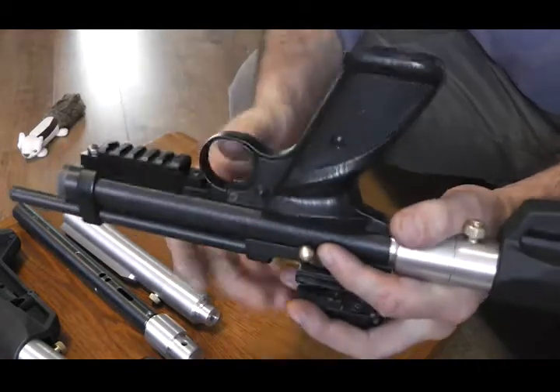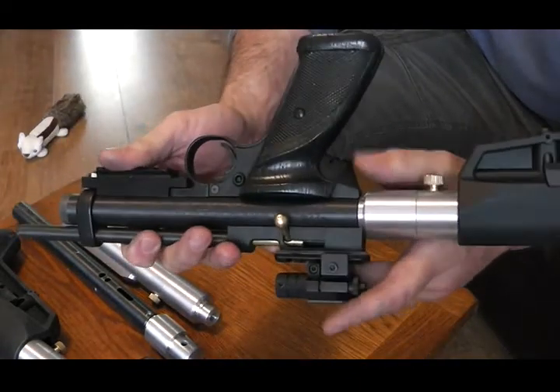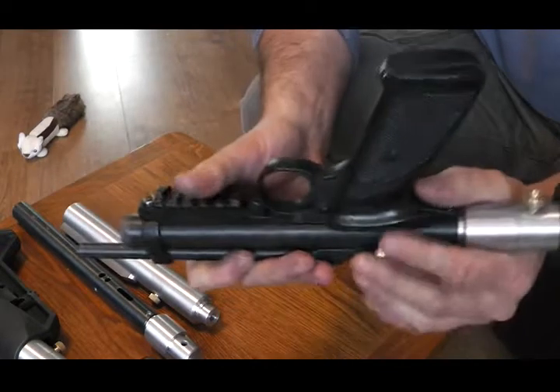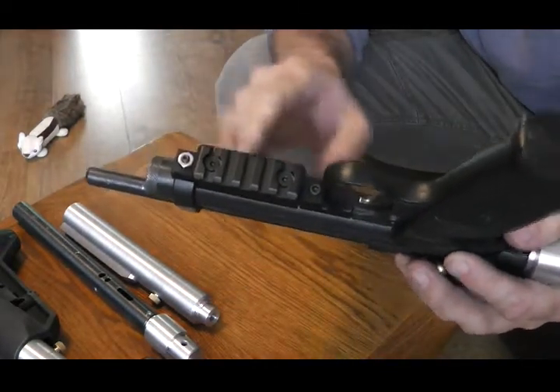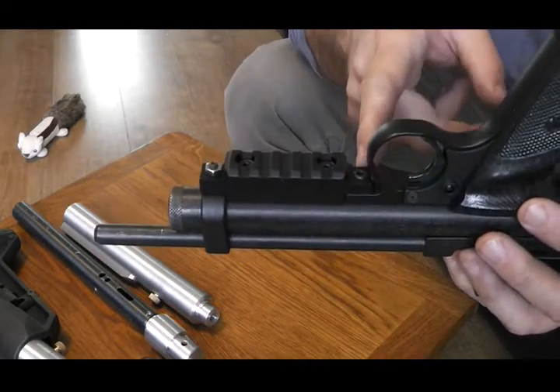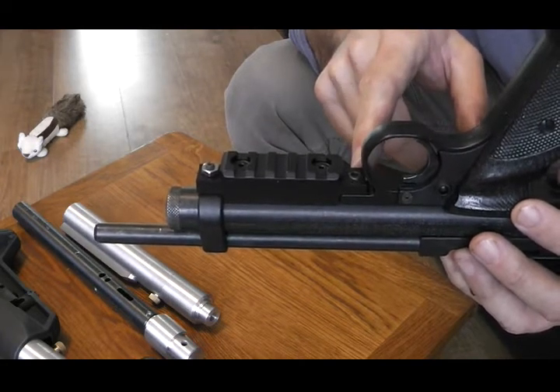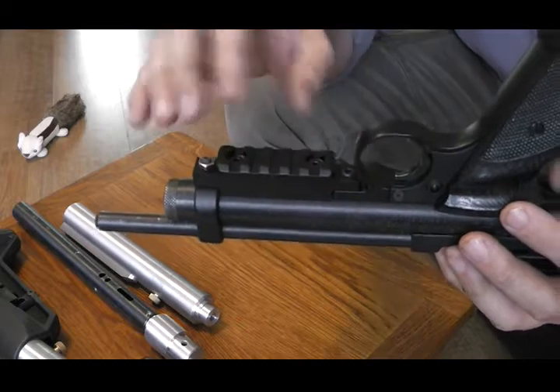I'll give you a little tip for fitting this if you do get one: take those screws out when you fit. Then what I do is go to the front frame screw — again I've got a custom part fitted on here that I make, but if you've just got a normal screw in there, just loosen it half a turn.